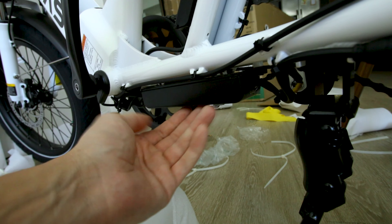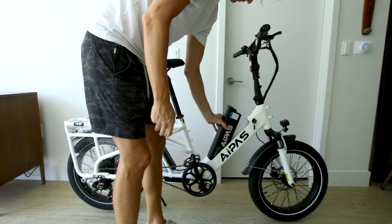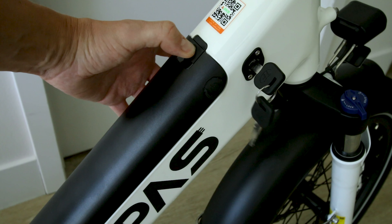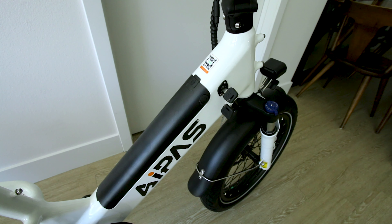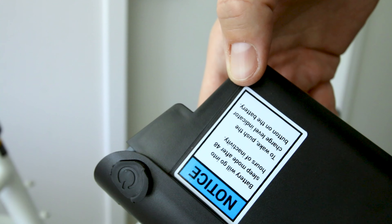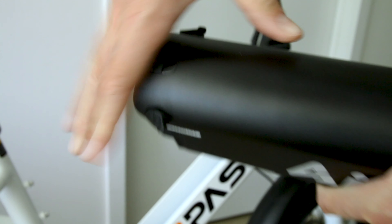You get the same plastic guards on this side. You probably wouldn't be doing much off-roading on this thing. Let's pop the battery on there. You have to take it out of sleep mode by tapping this button — that's always a nice feature so it won't keep running your battery down if you store it for a long time. To wake up, push the charge level indicator button on the battery. There we go — now we're awake.